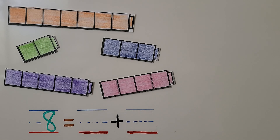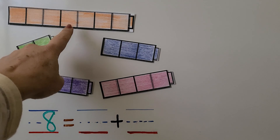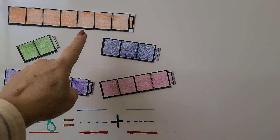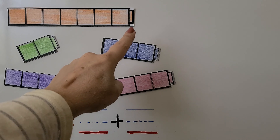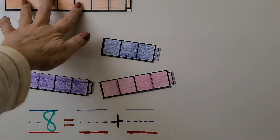Here are different cube trains in different colors. Which cube trains, when added together, make a cube train with eight cubes? Do you know? Well, this cube train has one, two, three, four, five, six, seven. How many more cubes would this cube train need to be eight? Seven needs one more to be eight, and I don't see a one. So we know this isn't one of them.